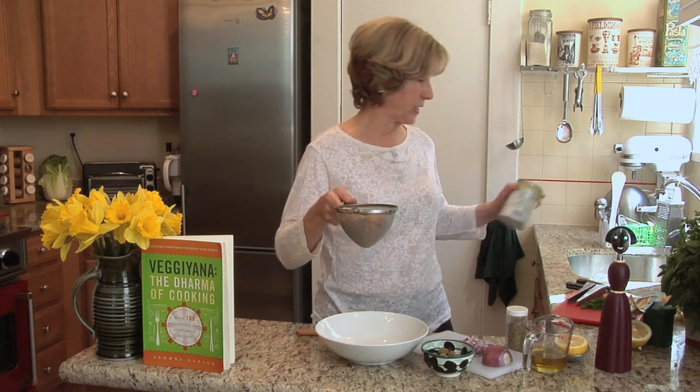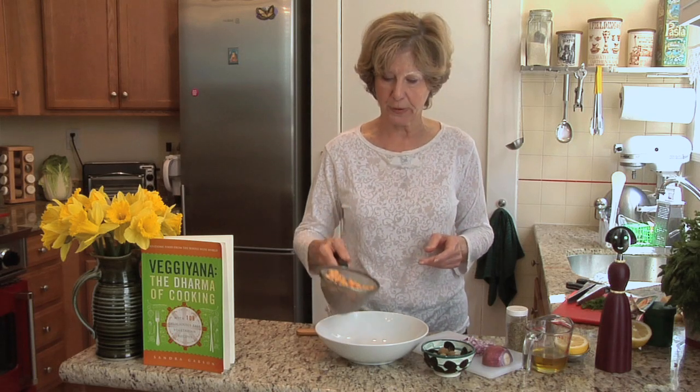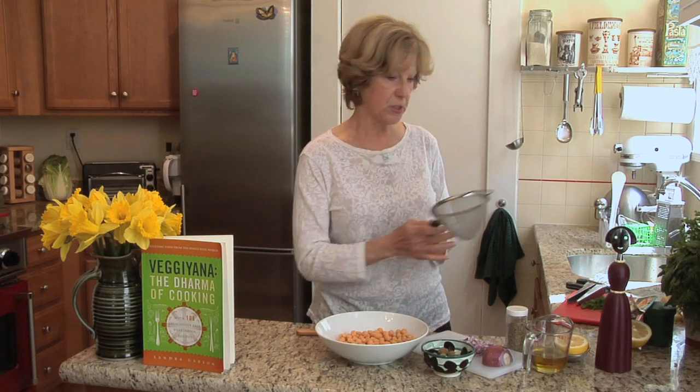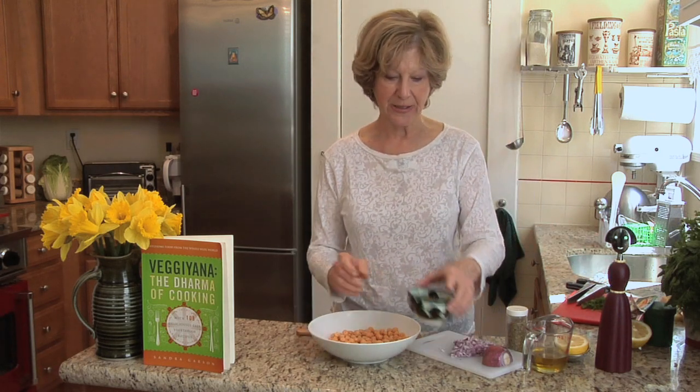I have rinsed the chickpeas three or four times because you want to get that canny flavor out of them. So there's the start of our chickpea salad, and now for that little Spanish flavor.